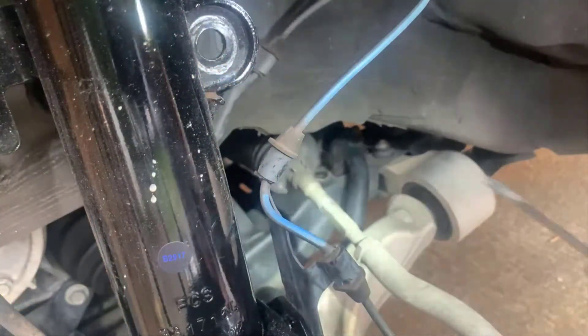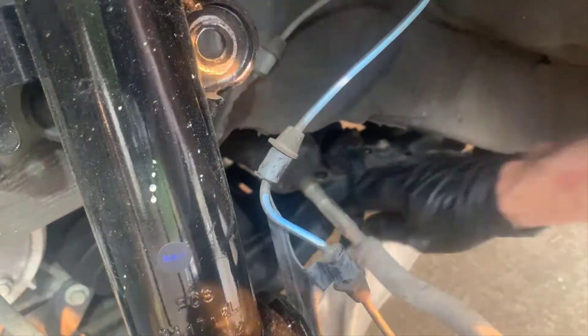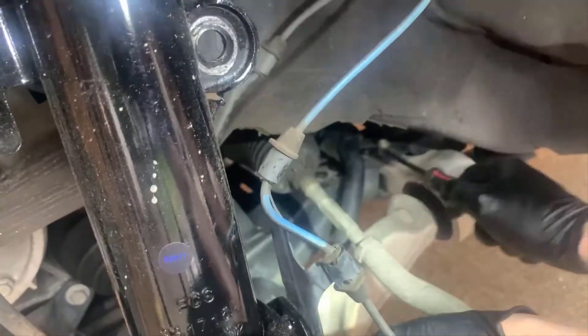You can see we've removed the bracket - it came off pretty easily - and the sway bar has complete mobility. You'll probably want to use your left hand to maneuver the sway bar so that you can position the bushing to come off. The bushing is split in half; it's made that way with a split down the middle. If you look at the new one you'll see exactly how it works.